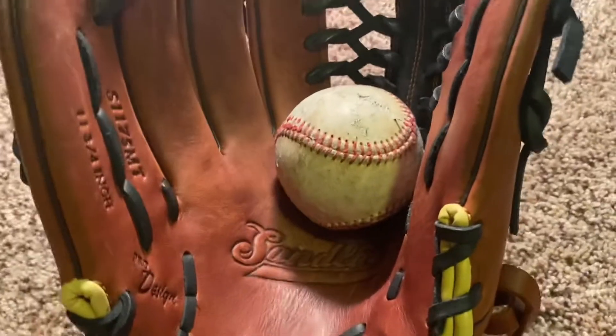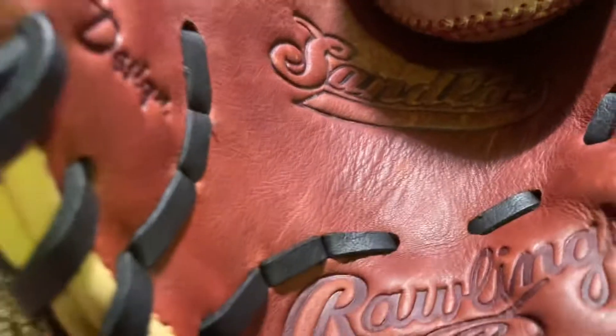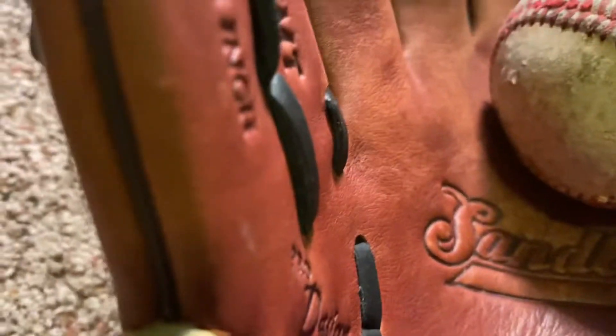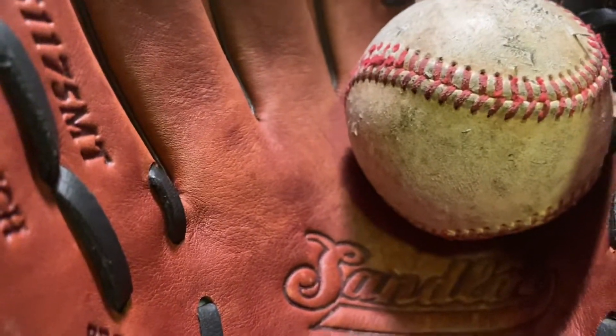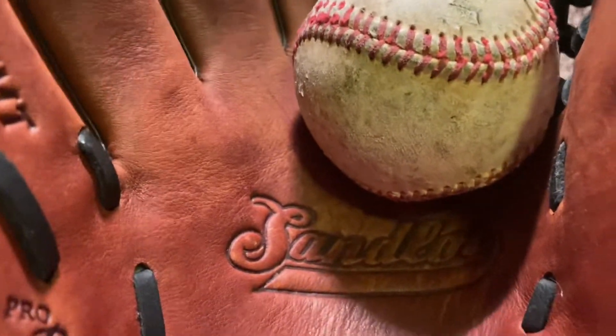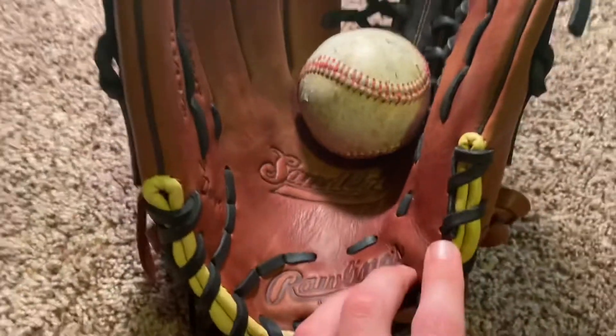This glove kind of defies all the odds. It's only $120, and I got it for $90 on sale from a nice website. The quality of leather — I've felt some Pro Preferreds and Heart of the Hides — it's almost on that level, and it's $200-something dollars less.